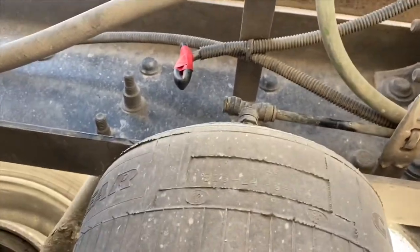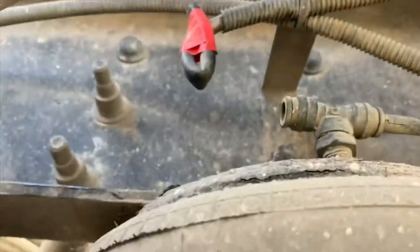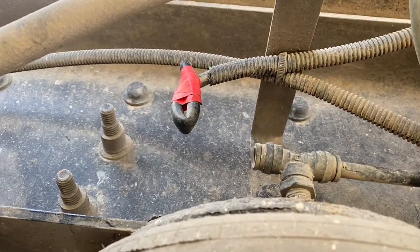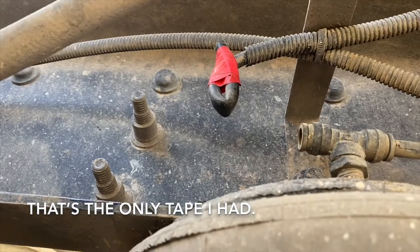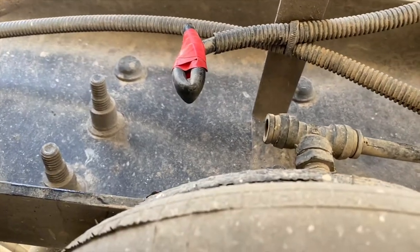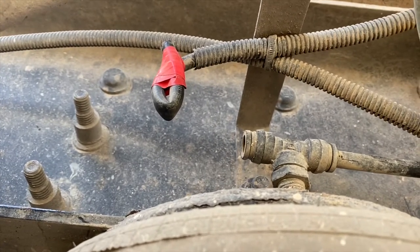I'm under the truck right now. I already took that line off and put red tape around it. That line has pressure — it's holding up the whole truck. The reason I bent it is to keep the air in the other airbags.